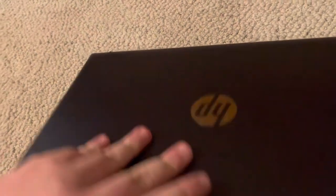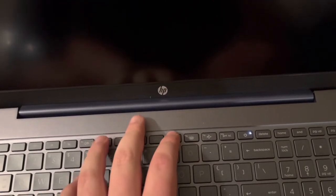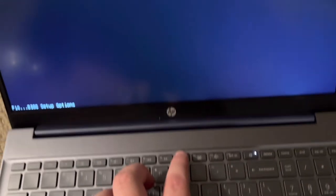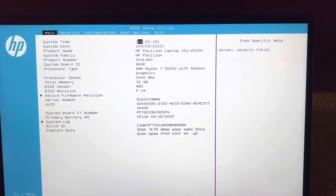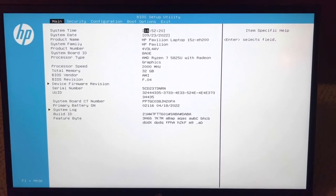I've got this laptop back together, and I can go into the BIOS to show what it's got — hopefully it still has a charge, and it seems to have a charge just fine. I'm assuming you press F10 to get into the BIOS. Oh, that works — that's a large screen. Interesting: 32 gigabytes of RAM, a 5825U. I did not expect this BIOS screen — it looks insane.